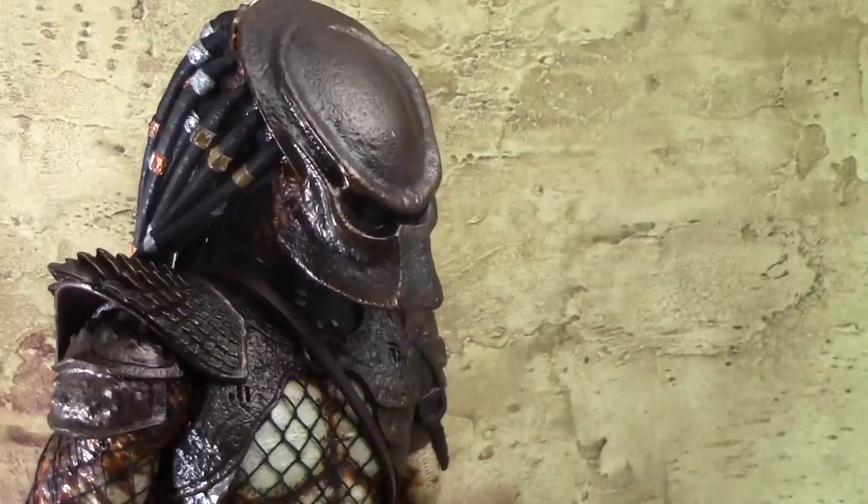Hey everybody, welcome to another CDX review. This is Luis, otherwise known as Sentai Seiya on Collection DX. And today we're checking out a Predator — the City Hunter Predator to be precise. This is from the movie Predator 2, and the toy was made by Hot Toys.